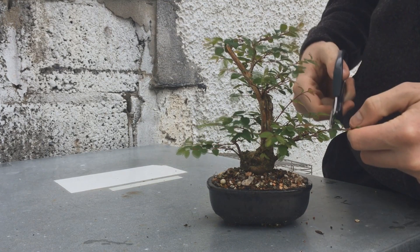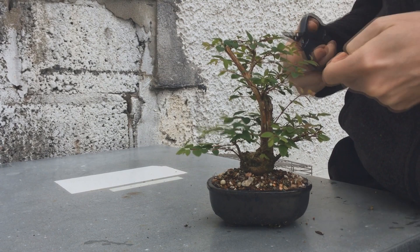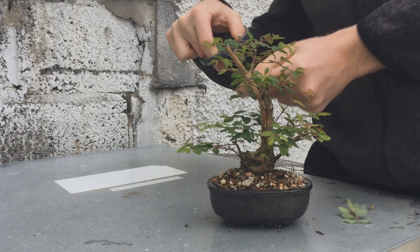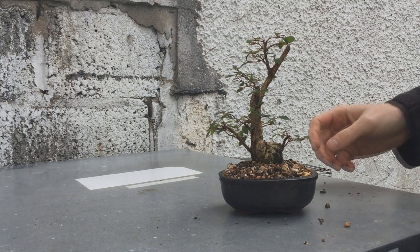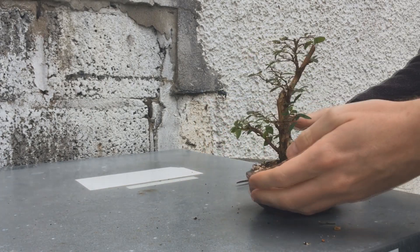I just took everything back to two or three leaves. I also had to remove a lot of shoots as they were all growing from the same spot — it's a constant battle with this tree. So now it looks a little bare, but don't worry it's just a two steps back one step forward kind of tree.